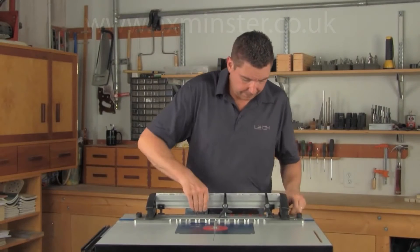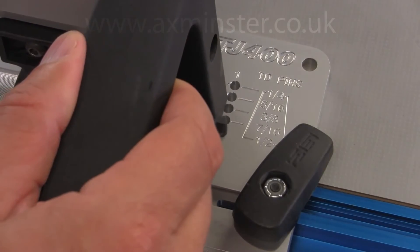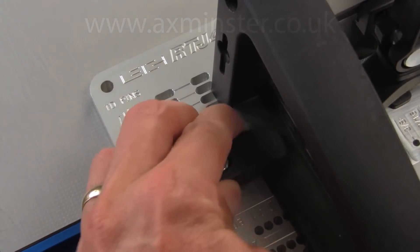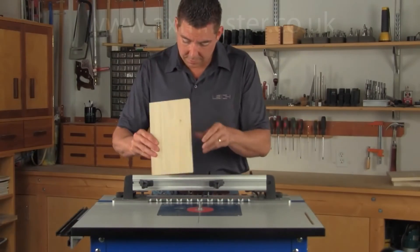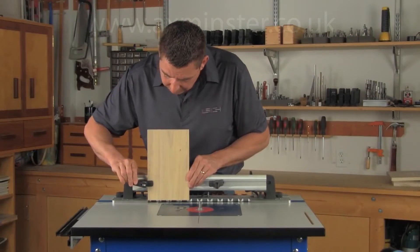To route the pin boards, the frame is rotated to the TD pins mode. You'll need to select the diameter of the dovetail bit used to route the tails — in this case, half an inch. All full pitch pin boards are routed with the included Lee number 160 half-inch straight bit. The pin board is inserted flush on the template with its edge against the side stop and clamped in place.